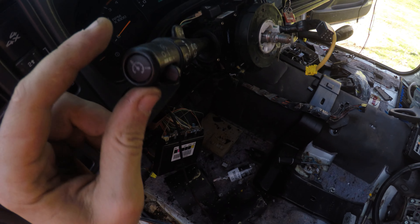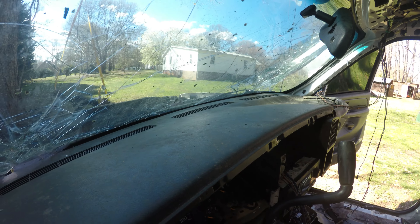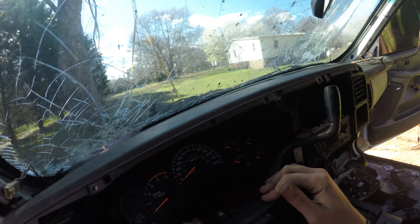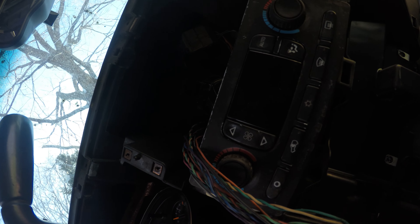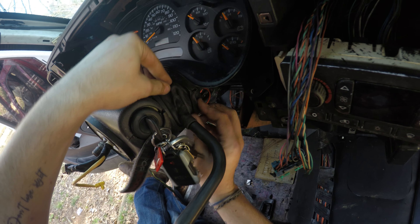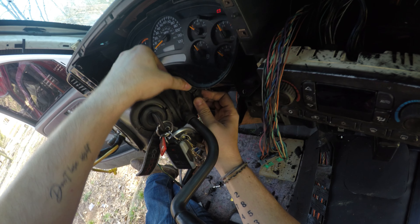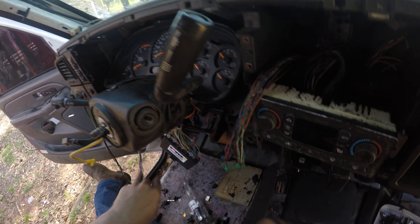Why don't I have turn signals? What is that about? I know there's a way to make this work. There we go — that's how that goes, 100%. Not fully reassembled — and why are you not happy with this arrangement? There we go, that looks nice.